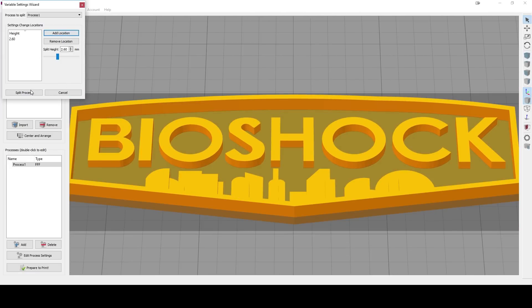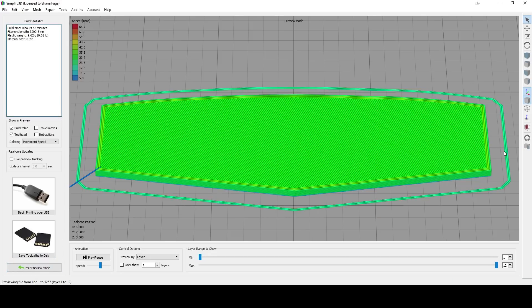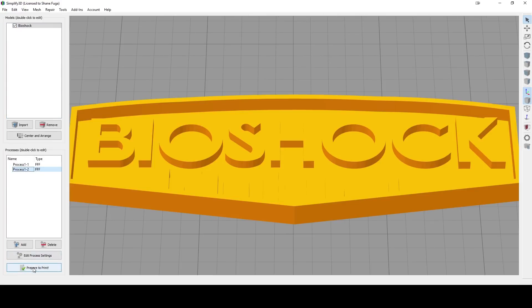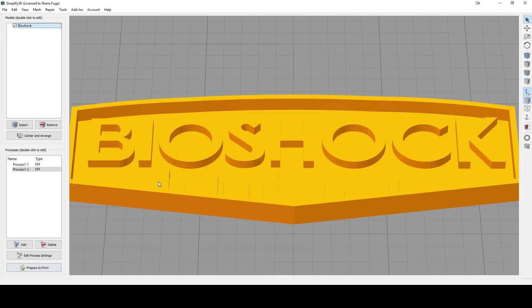We're going to hit Add Location and hit Split Process. Down here on the left we now have two processes: 1-1 and 1-2. If we look at process 1, Prepare to Print — it's only the bottom, just the flat part. Then if we go to Process 2 and Prepare to Print, the inside area is totally gone and it's only printing the letters, the city, and the upper border, which is exactly what we want. If you scale this model at 2000% and split it at 2.6, you'll be right there.